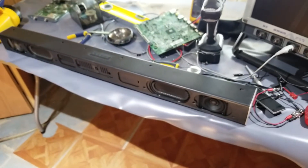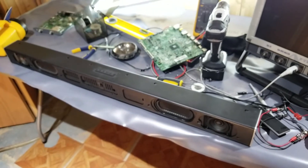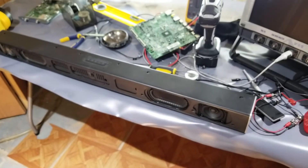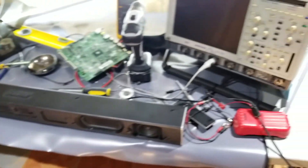So it works. Vizio, put better components. Predictable failure, I think so. But this works fantastic. It doesn't shut off when I'm using it. And we're good.